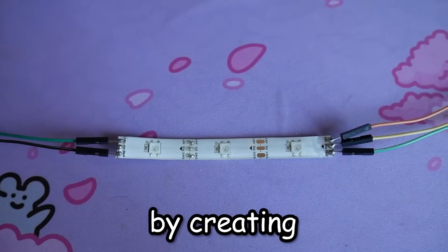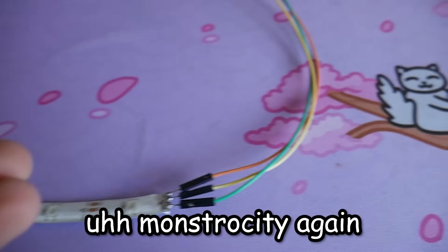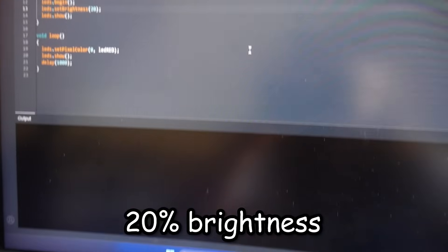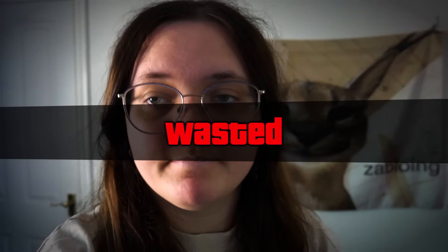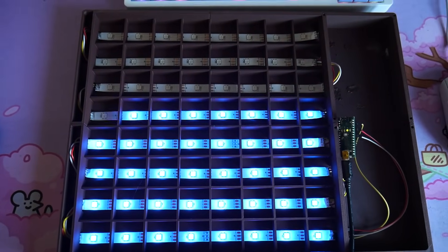I ran a small scale test by creating a monstrosity — connecting it to the Arduino. Running it at 20% brightness and uploading, there we go — the LED light lights up. It works. And I should mention, the reason it didn't work was because of those stupid connector blocks.